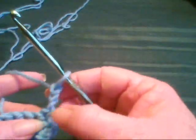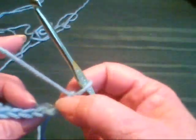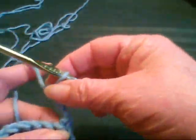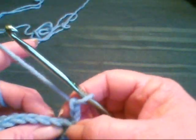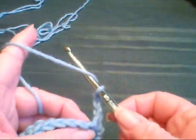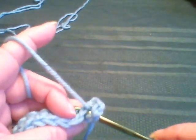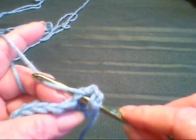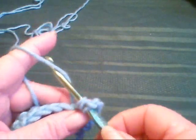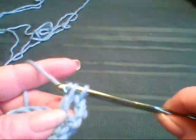This chain three counts as the first stitch of the row. So you would not be going into this stitch at the bottom that contains the chain three — you would go into the next one over. In order to do a double, we yarn over, stick it through both of those loops — that V — yarn over, and pull it through. Now you have three loops on the hook. Yarn over, pull it through two. Yarn over, pull it through two.